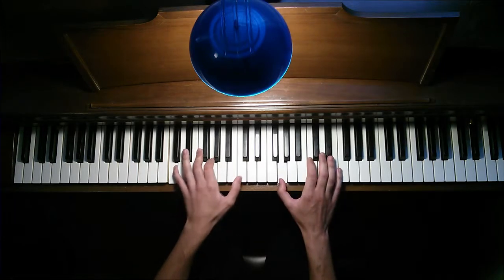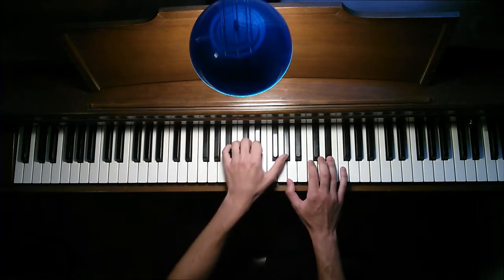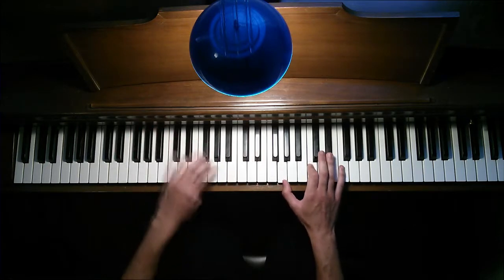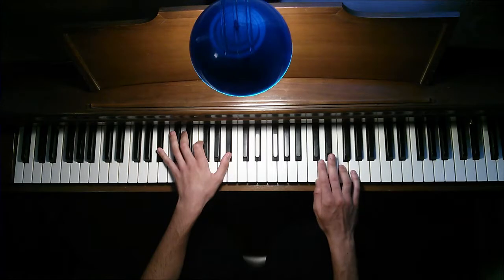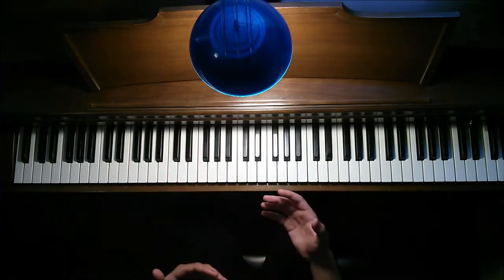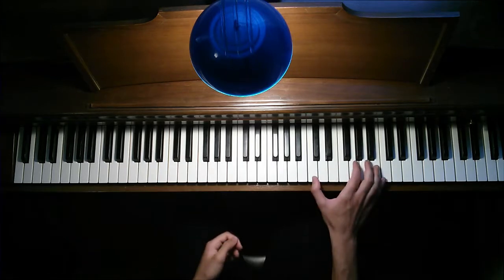Repeat again. Then this is the part where the violins come in, and the higher violins. For that I just do an octave.